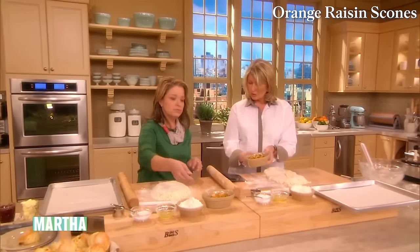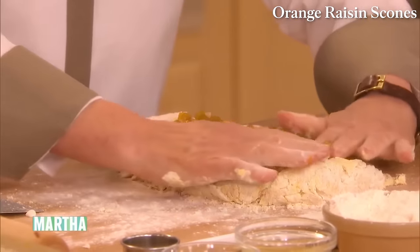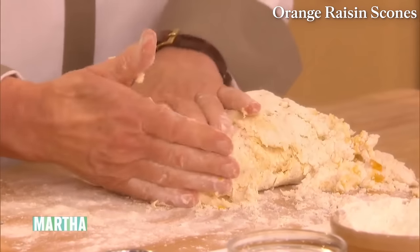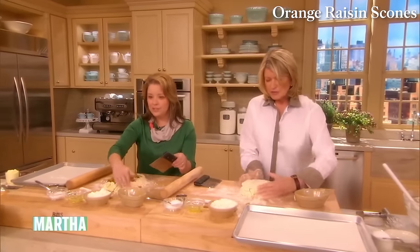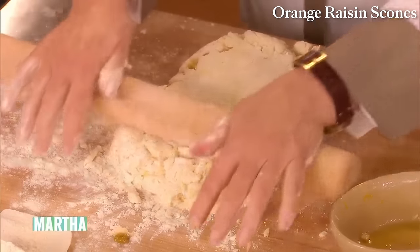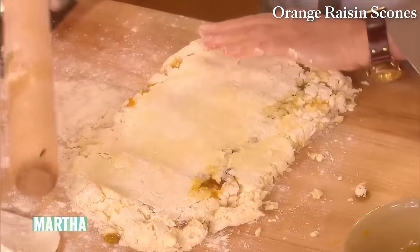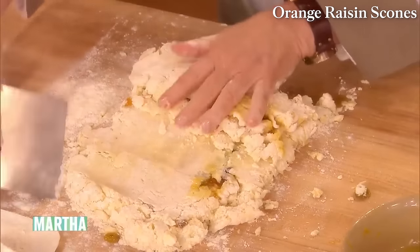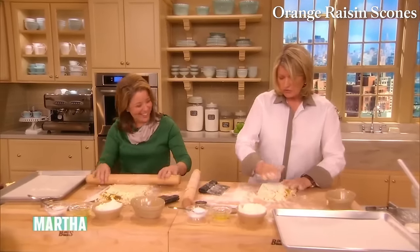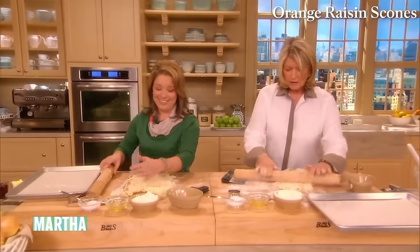Here are our golden raisins, orange peel, Grand Marnier, and some orange zest — pour this on and spread it over. Fold the dough up to incorporate the fruit into your dough. Roll it in and fold it again. Roll that out to about an inch and a quarter thickness and cut with your pastry cutter. Egg wash with just the white of an egg and sprinkle with sugar. Bake at 350 degrees for about 25 minutes. And this is what they're going to look like — really delicious.